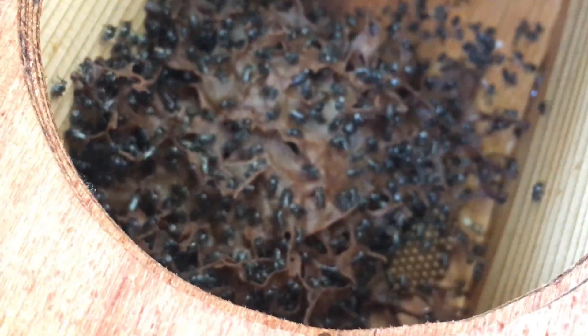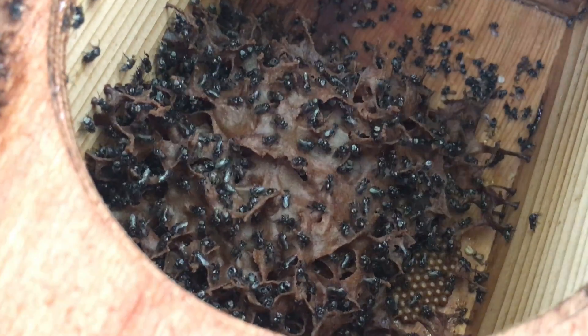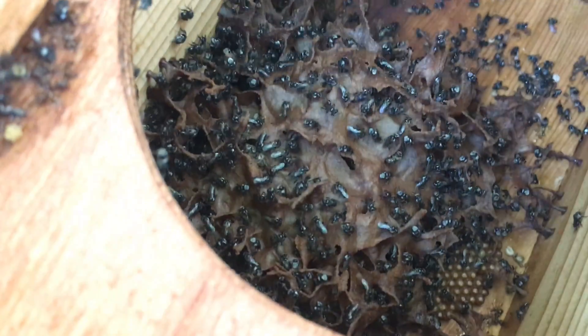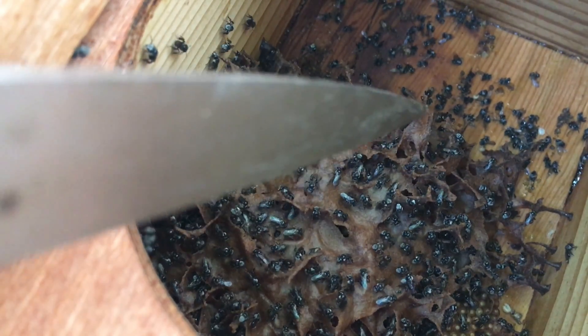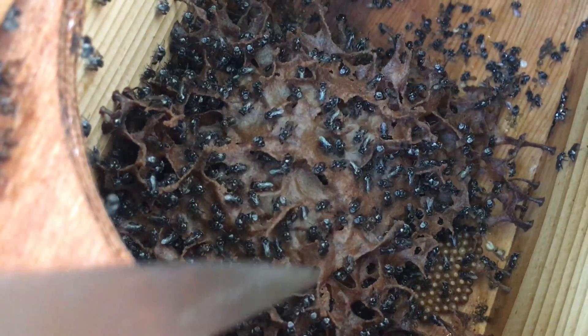Yes, that's got a queen. Even though they haven't got honeypots yet, the covering of the wax is a good indicator that you've got a queen. And also the way the wax is built — if it's solid, big structures, then that's a good sign of a queen.